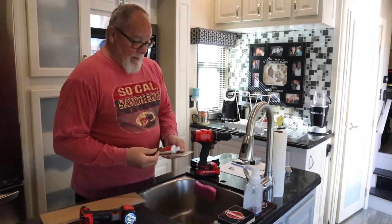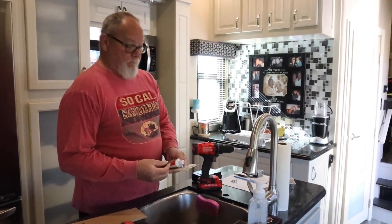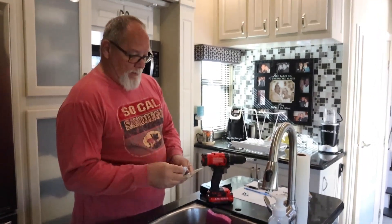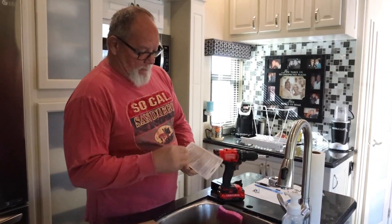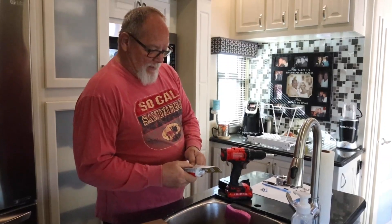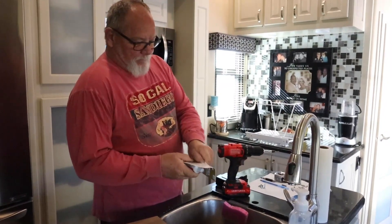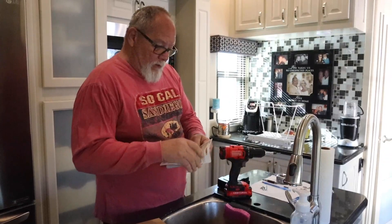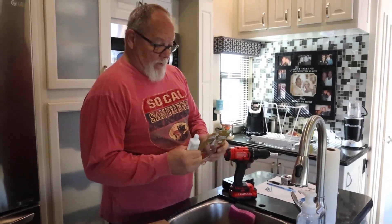Here we are back inside with the material I need to make sure this thing doesn't pop off again like it has repeatedly. I've got a utility blade and I'm going to use that to open up the liquid nail, because these packages are always a pain. Be careful with your knife so you don't run it down the side of the liquid nail package.